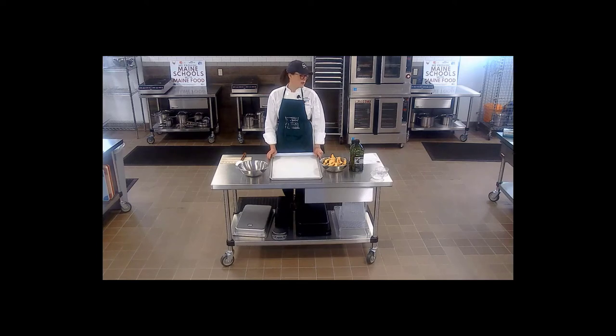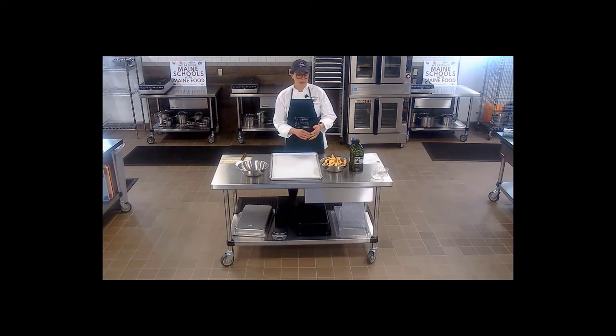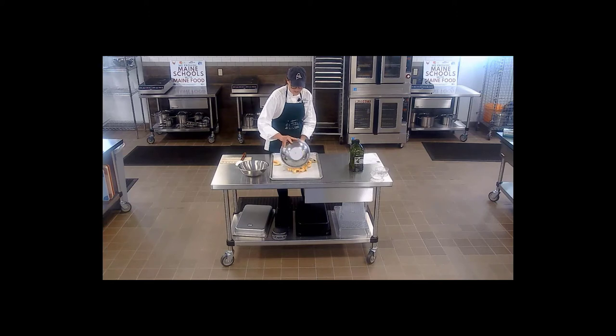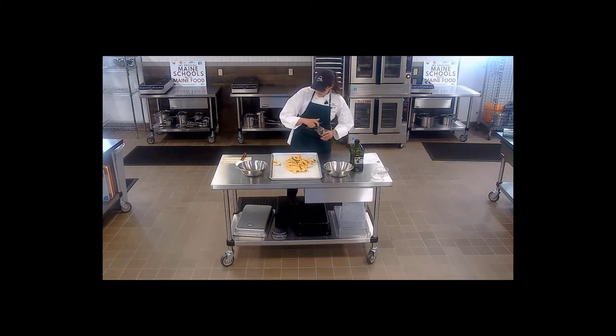Hi everyone, today I'm going to be demonstrating how to make roasted delicata parmesan squash. This is a recipe from healthyschoolrecipes.com and it's really similar to our Harvest of the Month recipe for delicata smiles, which is simply roasted delicata squash. But this one has a nice touch of adding parmesan cheese about halfway through the cooking — we toss with cheese, pop back in the oven, and it adds a really nice savory richness to the squash.